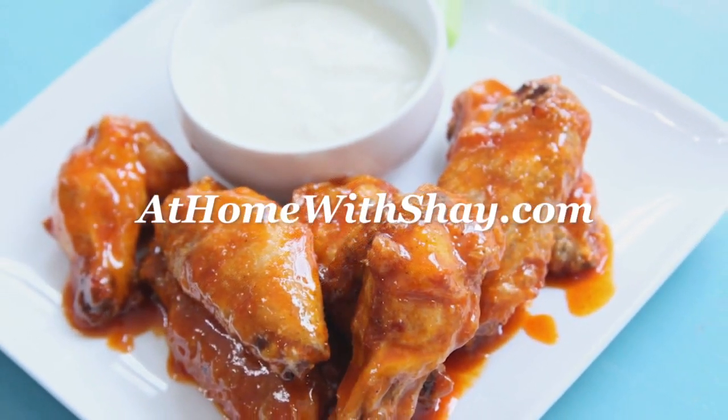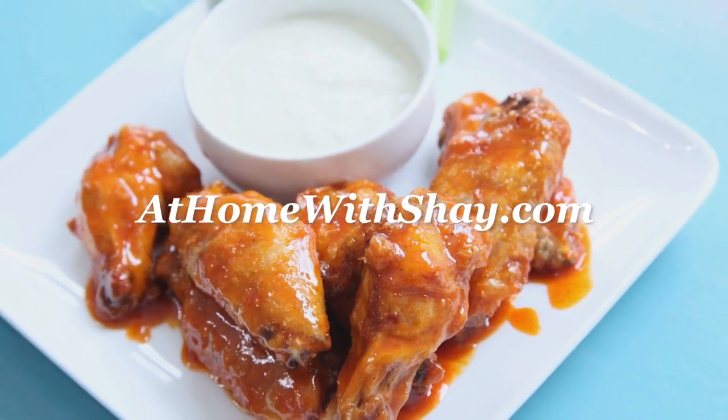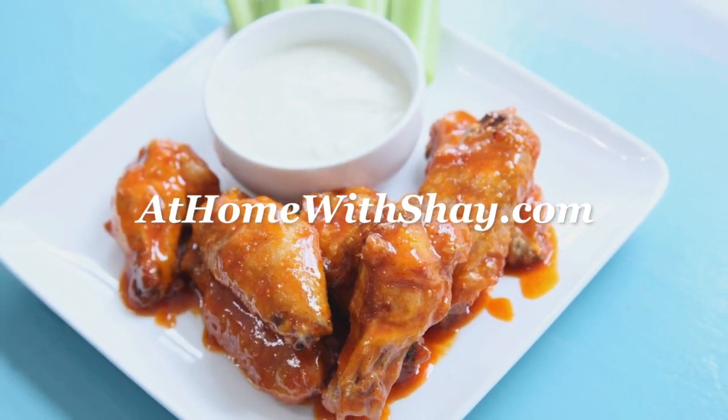You can find the recipe for crispy baked buffalo wings at homewithshea.com. Shea Ryan, ABC Action News.